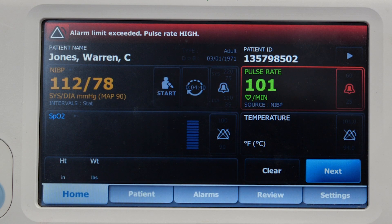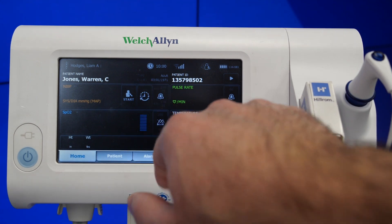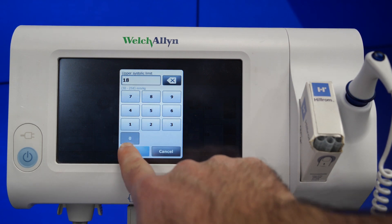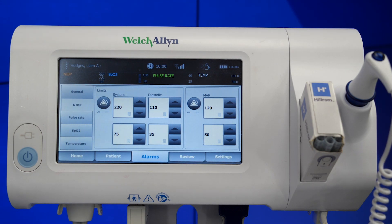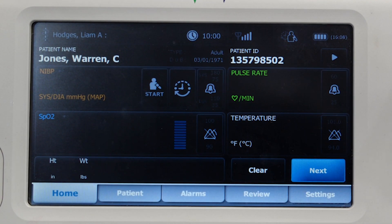Within intervals, there are alarms for measurements that fall outside of a specified range. If you want to change NIBP alarms, begin by selecting the alarm icon in the tile. Then enter the desired upper and lower alarm limits for systolic, diastolic, and MAP readings using the up-down arrows or the keypad. When you are finished, touch the home tab and you'll see the alarm settings displayed in the alarm control on the main screen.